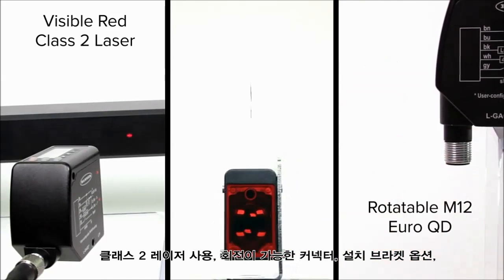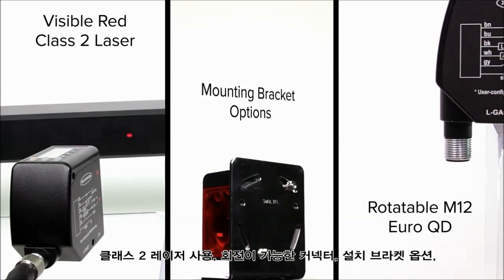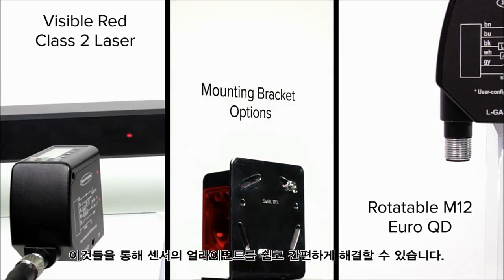The visible red class II laser, optional rotatable connector and mounting bracket options make setup and alignment quick and easy, saving time and money.